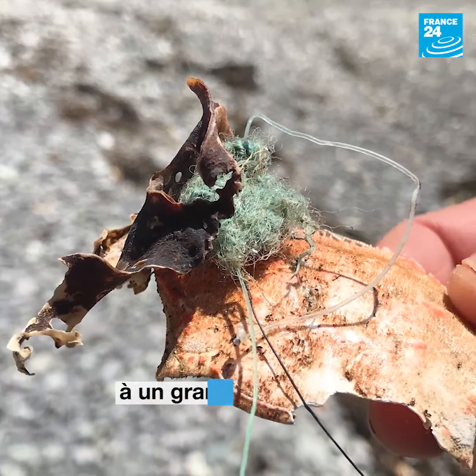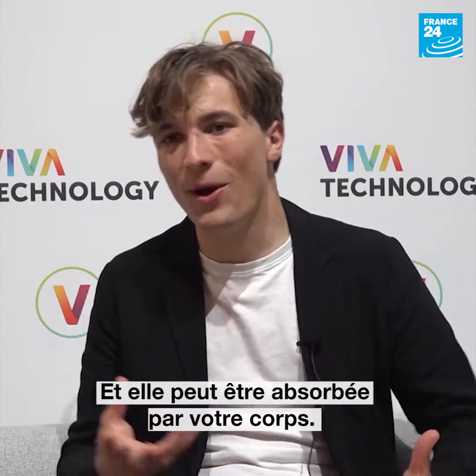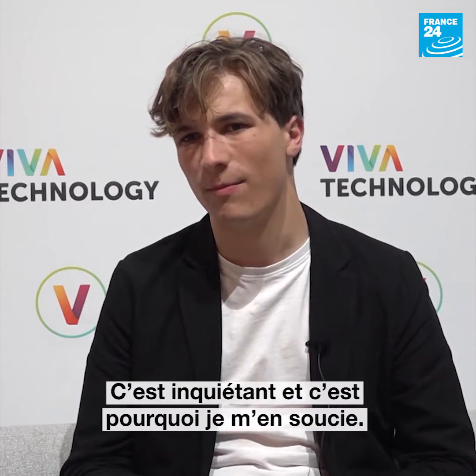Microplastics have been linked to a lot of different problems. A microplastic particle can be smaller than the width of a human hair, and these can be absorbed in your body. It's not just the plastic that's harmful, but also the chemicals that it brings with it. And that's really worrying, and that's why I care about this problem.